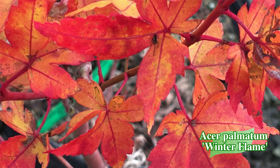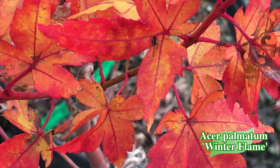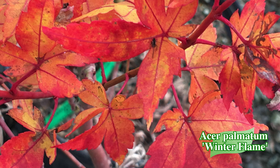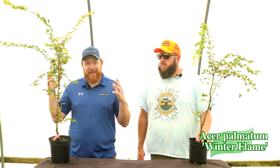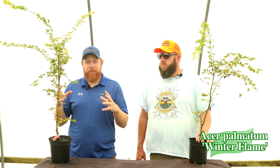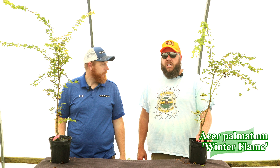Next up we are bringing back Winter Flame — Acer palmatum 'Winter Flame'. It is a beautiful coral bark that has some distinctive foliage as well. The leaves will actually curl and twist a little bit. It has a denser, compact habit compared to other coral bark selections, and being slower growing, all that bark color will be down low.